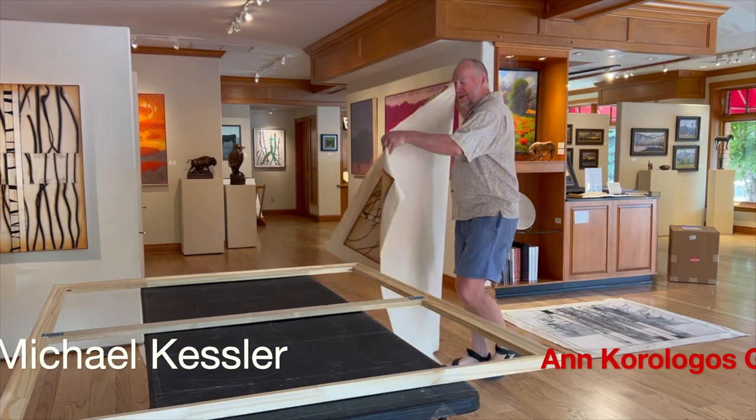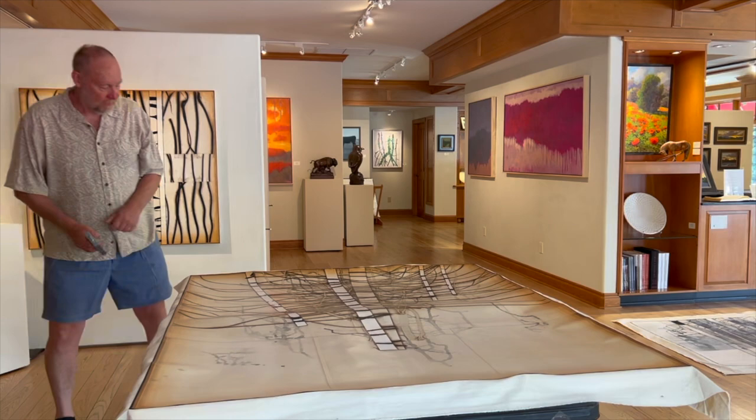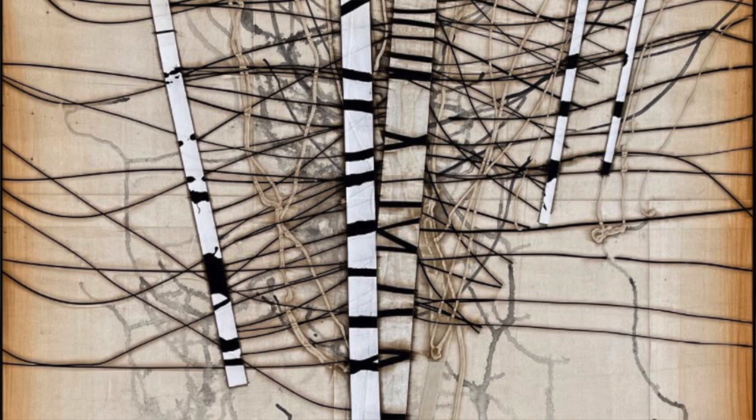This is unstretched canvas and I'm going to stretch it on this stretcher here. This is a nice system. I'll first make sure the corners are all lined up, and they are. Now I'll tack them on temporarily and then I can turn it over on the back. The title of this painting is Path 8 and it's now stretched and suitable for hanging.